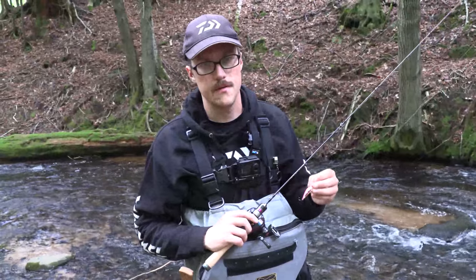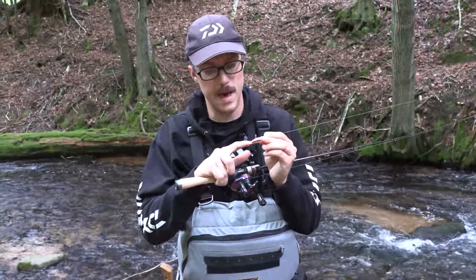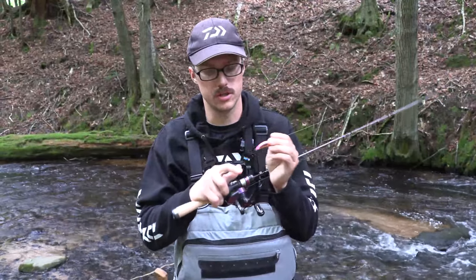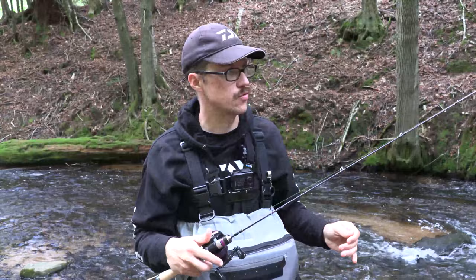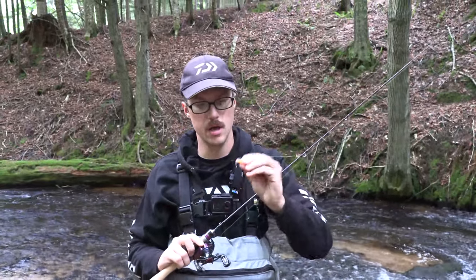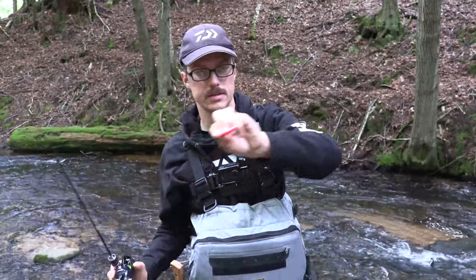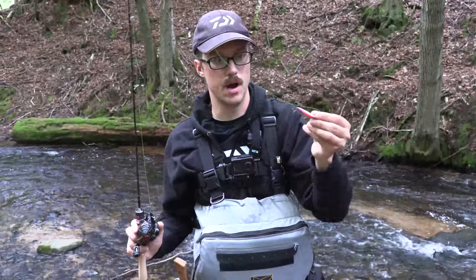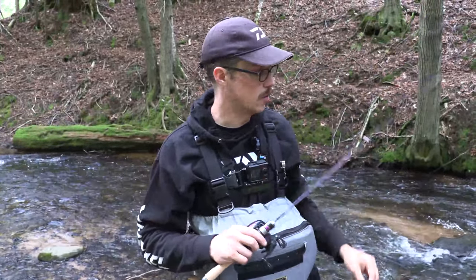For this lure not having an internal weight system — a lot of times there's a magnet with a steel ball bearing in there that'll slide — there are no rattles or anything in it, but it still casts really good and really straight. Sometimes when you have lures that aren't balanced well, they'll cast inconsistently, sometimes flopping around and getting the hook caught up in the line. I haven't found that to be an issue at all with the Creep AIM.